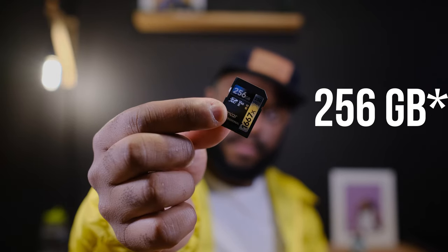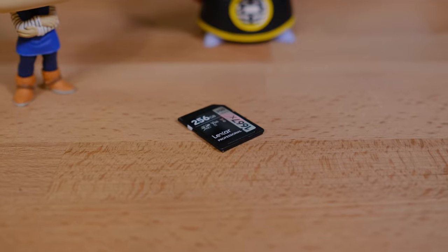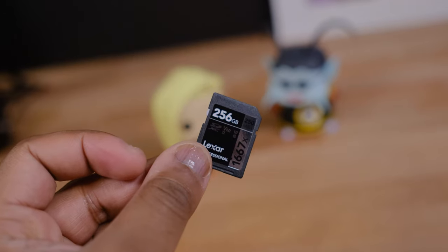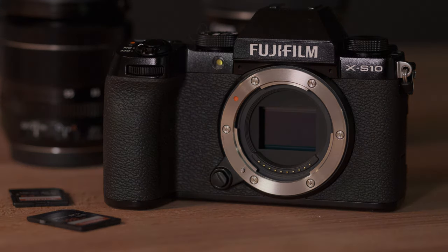I've been using the Lexar 256GB that has a maximum read speed of up to 250MB per second and a maximum write speed of up to 90MB per second. Even though this is a UHS-II card, it still works with the Fujifilm XS10. Just know that the XS10 cannot benefit from the extra write speeds that this card provides.